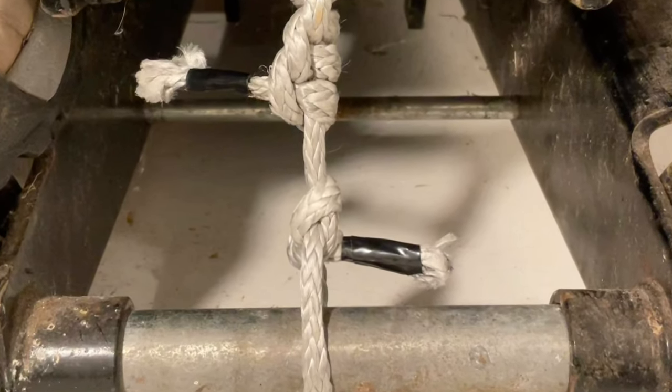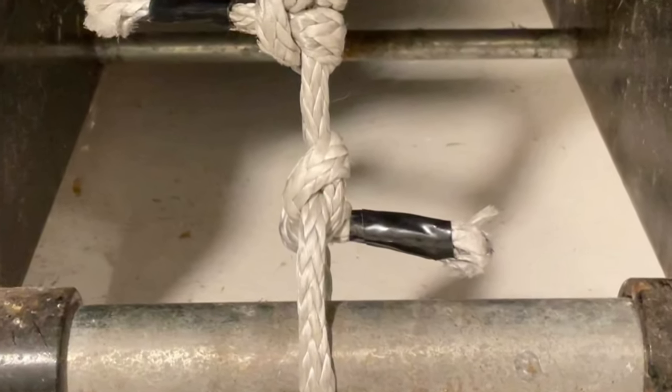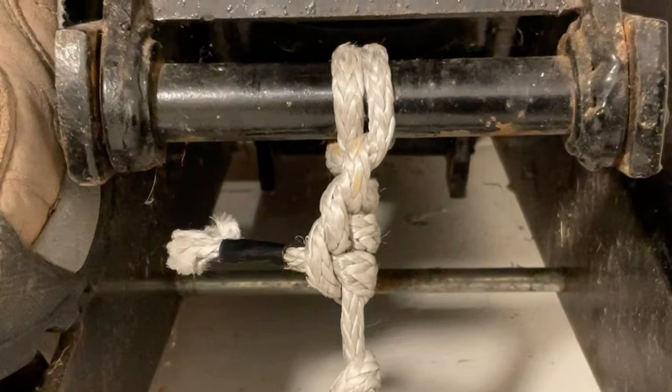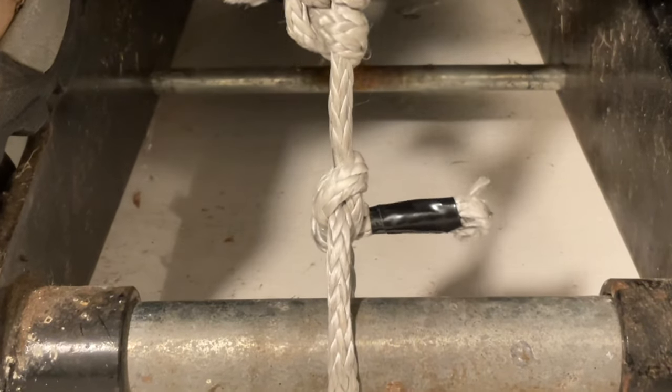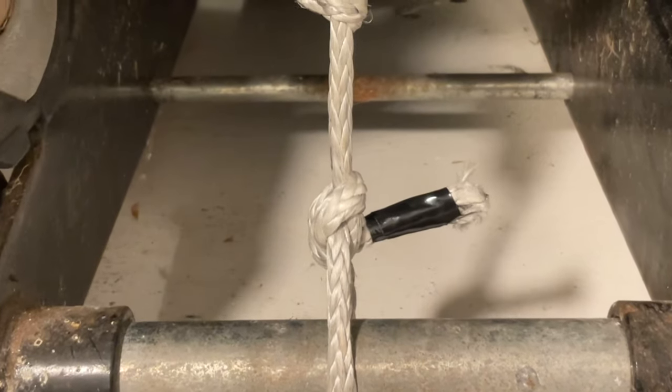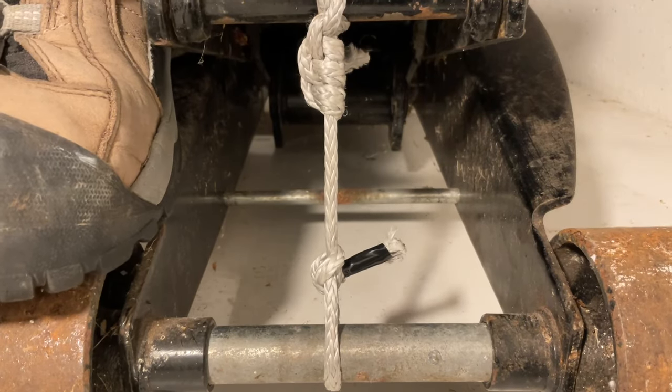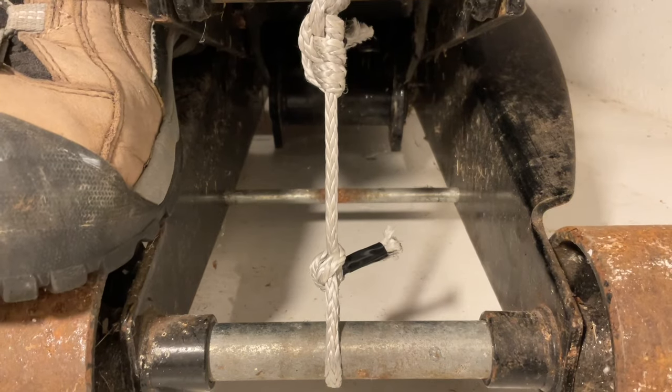I tied a Dyneema bowline around the lower bar of this 3-ton hydraulic carjack, and then tied a round turn and a bunch of half hitches around the upper bar. As I apply tension, the knot begins to squirm, and it looks like the bowline might just pull out. But it actually looks like the bowline is setting, while the half hitches are continuing to squirm.